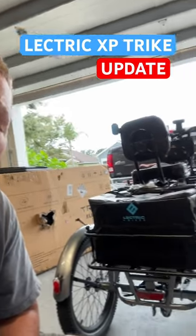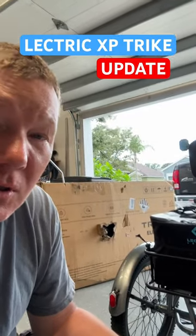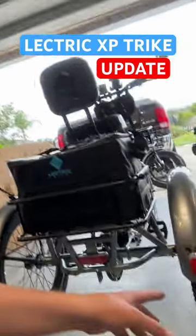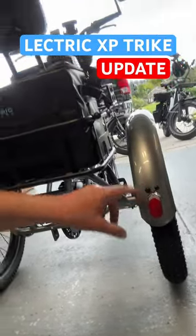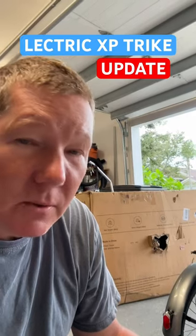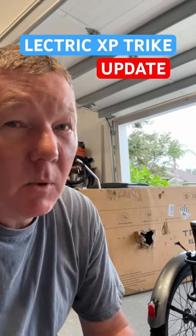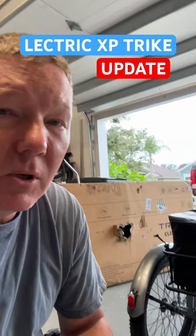Hey guys, Richard here. Just want to give you a quick update on the electric XP trike. A few days ago I went ahead and installed the fender — replaced the fender that was all crushed right here — and installed both wheels onto the new trike. I recorded that video but something went awry and I lost a bunch of the footage, so I didn't get that video posted. I wanted to at least give you this update to let you know I did receive the parts.